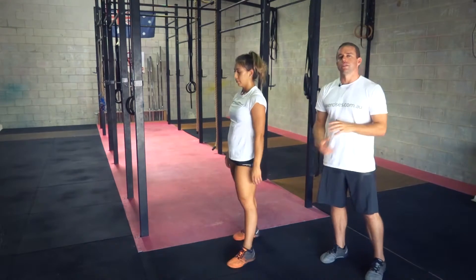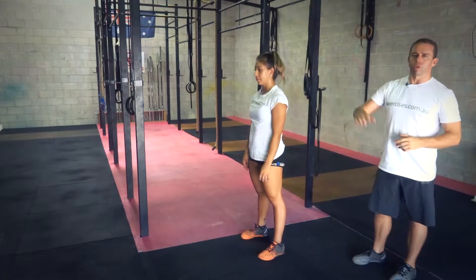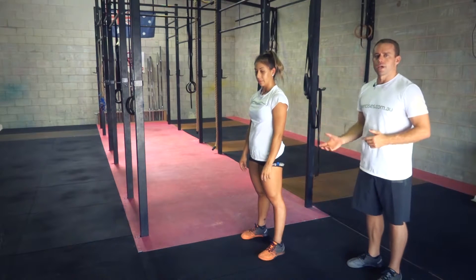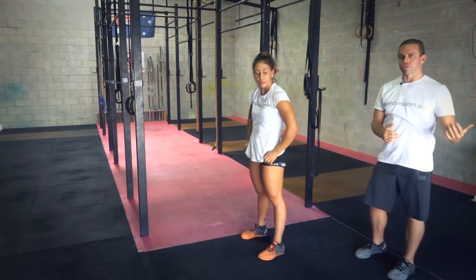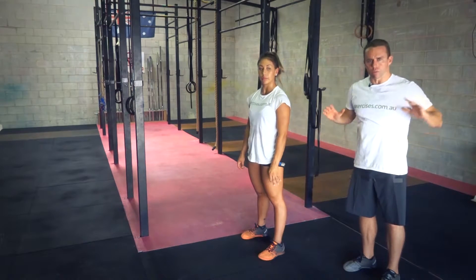So there's many different versions of burpees out there. In CrossFit we've got to make sure that we get full range of motion, so that is getting the chest to ground and then standing up, having the hands touch overhead, and then the feet leaving the ground at the end of it. You might see other versions where the chest doesn't even touch the ground or it's quite a strict push-up motion.